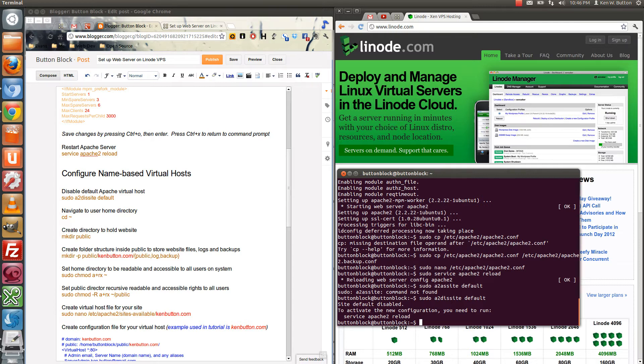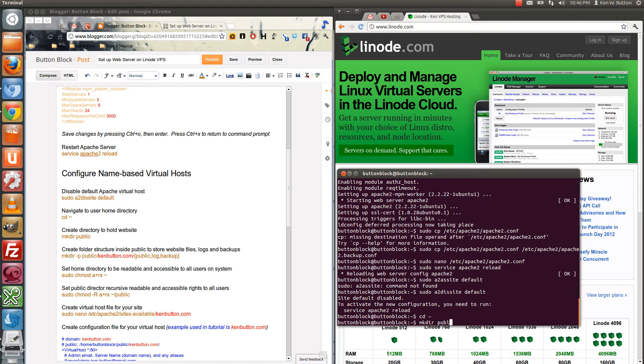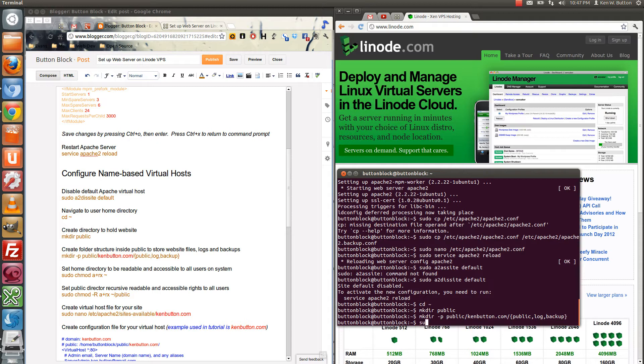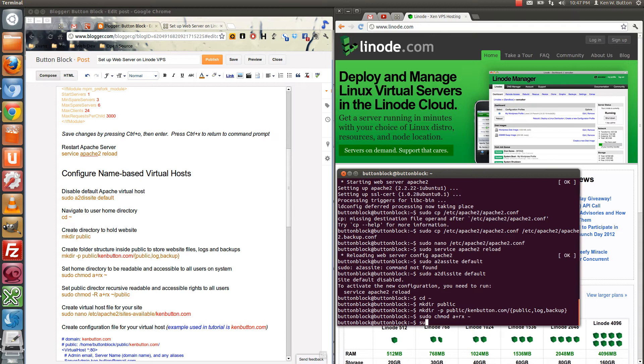Now we want to navigate to our home folder — and as you'll notice, we already are. CD puts us right back in there. We'll make a directory called public within our home user directory, and then make a directory with single child subsets of that directory.